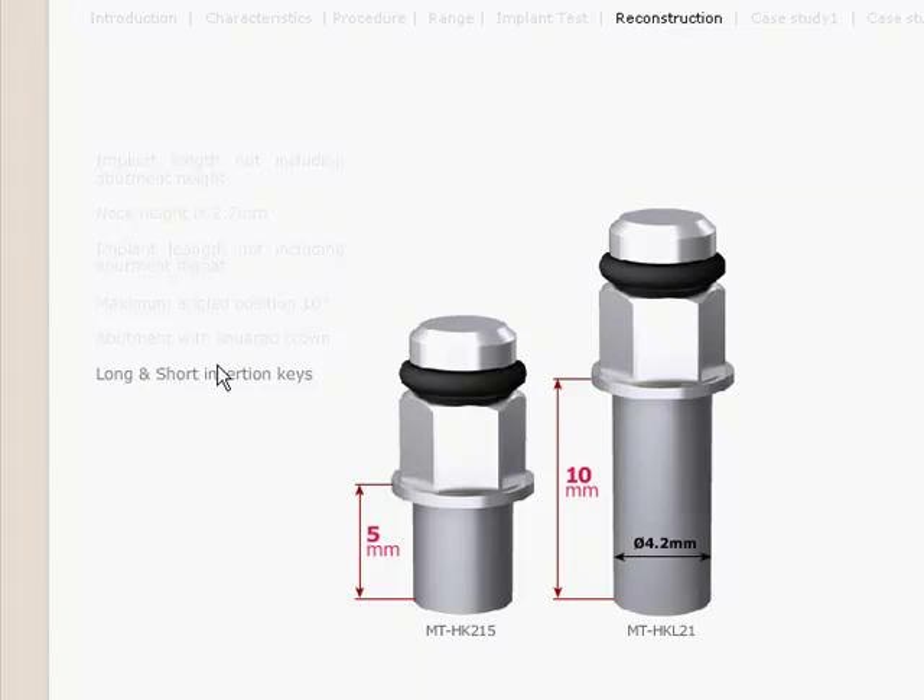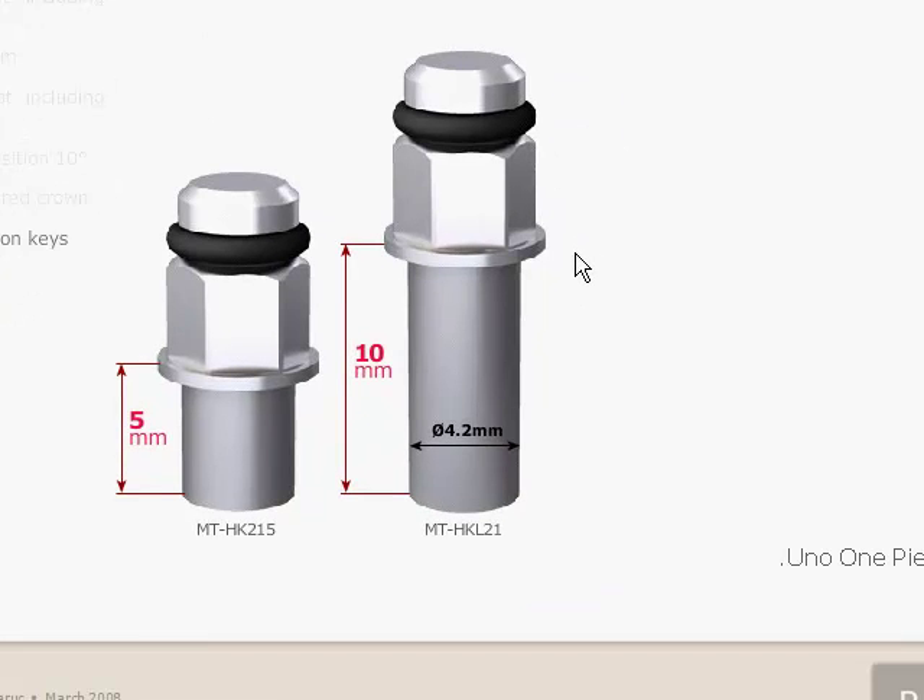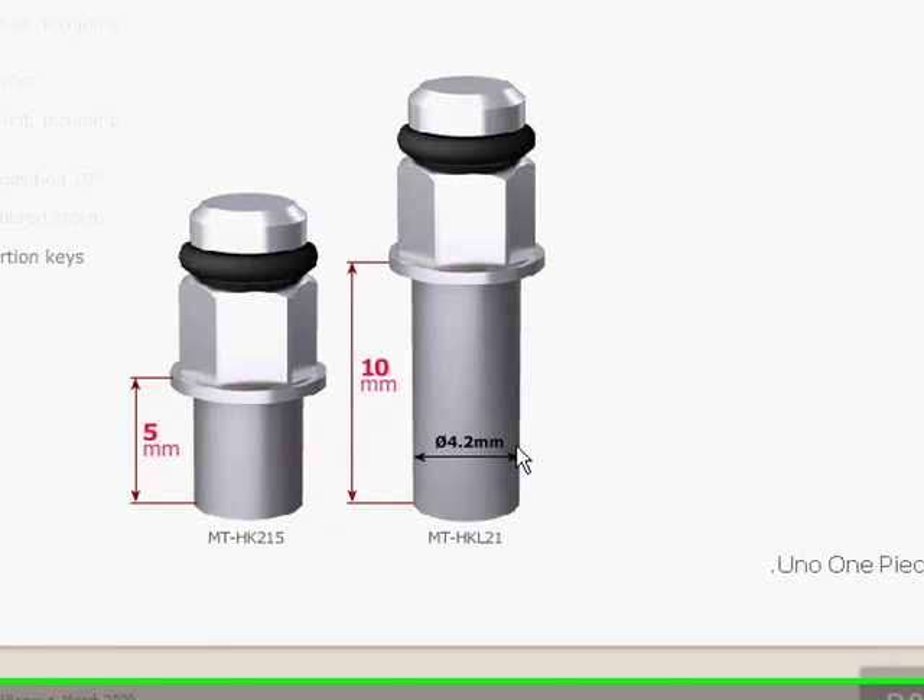In order to place the implant, you will need special keys developed by MIS. There is both a short key as well as a long key.